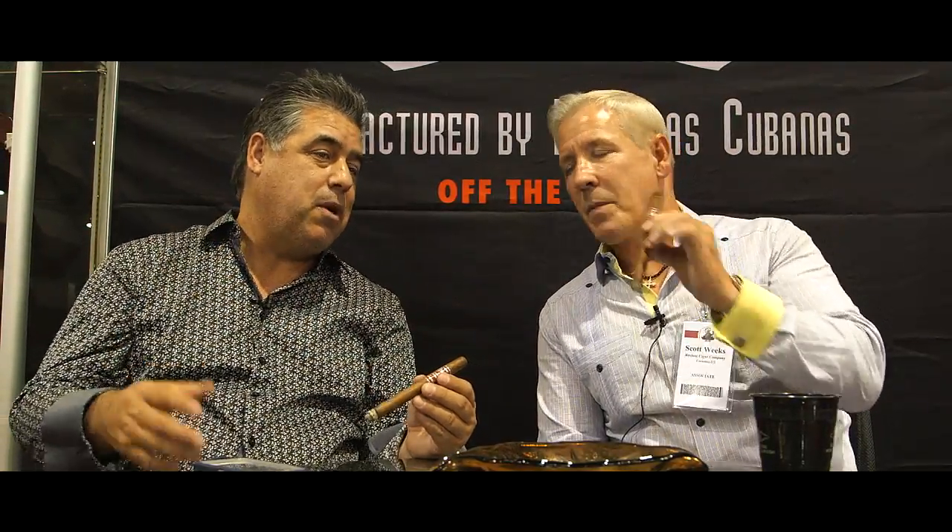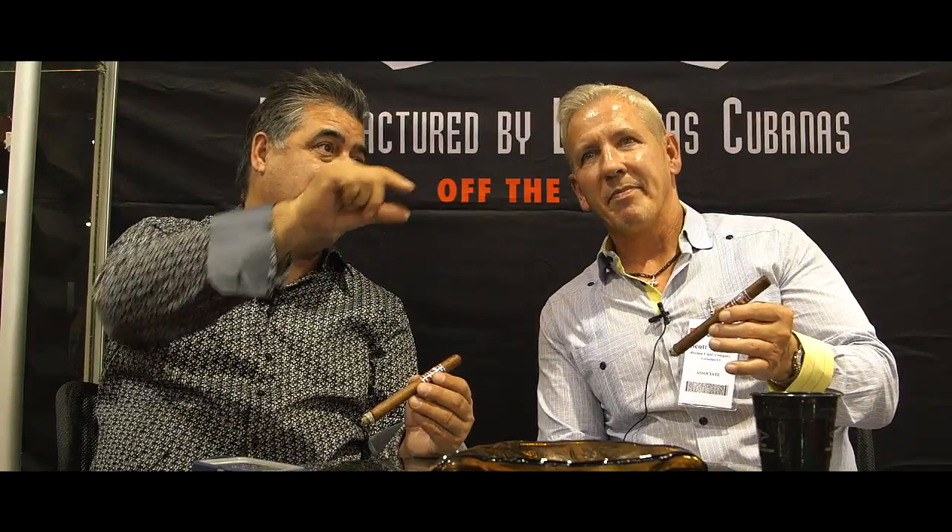I wanted to ask you about that because I know that box pressing is kind of like your calling card with your company. Everything you do is box pressed for the most part, even the Sidewinder — even though it's got some round features to it, it's got box pressing on the side. And that's absolutely because of functionality, Science 101. You take a round cigar and you compress that air space. If we rolled cigars in the bunch format, which is folding the filler, I would not do box press. Because the draw, like I said earlier, is still good but it never lives up to its full potential. What we make with Recluse Cigars is cigars that live up to their very fullest potential.